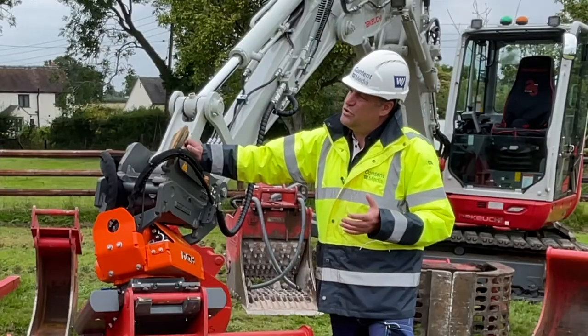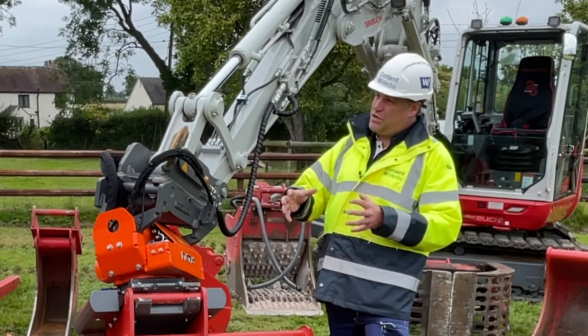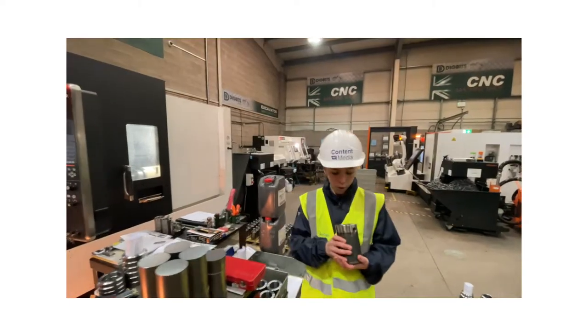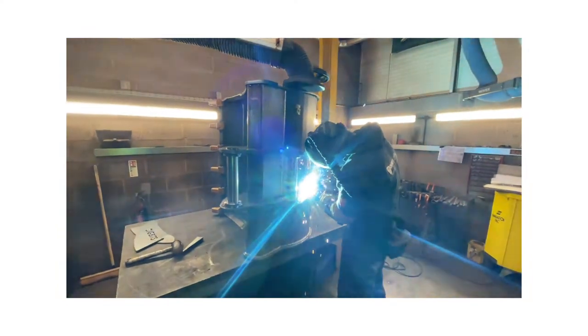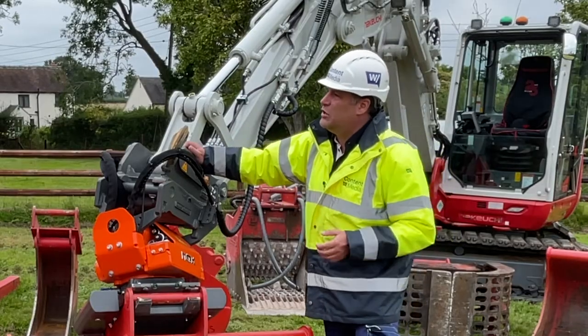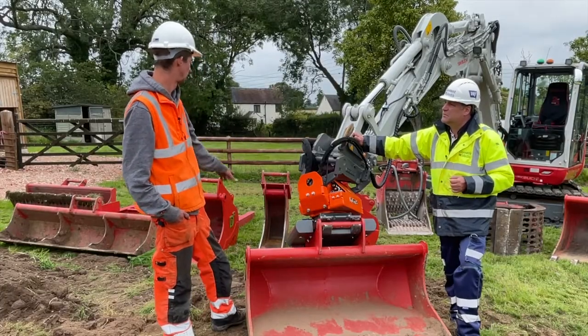You're talking about the design but also about the materials that are used in buckets. I've got a series that explores Digbits as a business, and we talk a lot about the types of materials like Hardox. You've used some Hardox on your bucket designs, haven't you? Yeah, I believe all the edges and the wear plates are all Hardox.